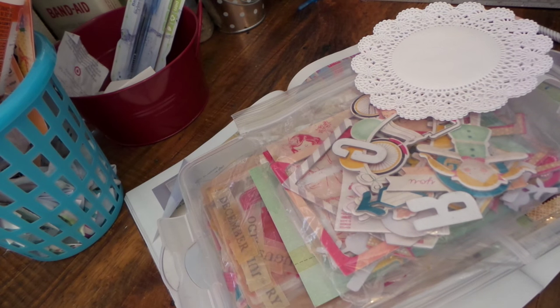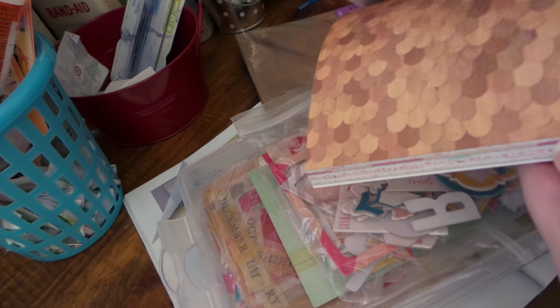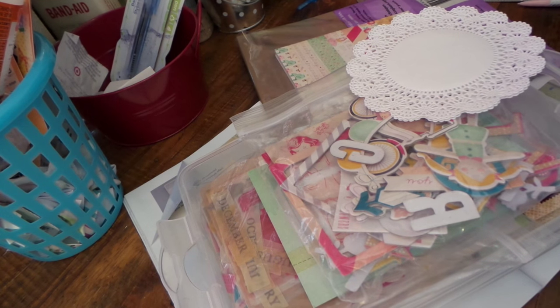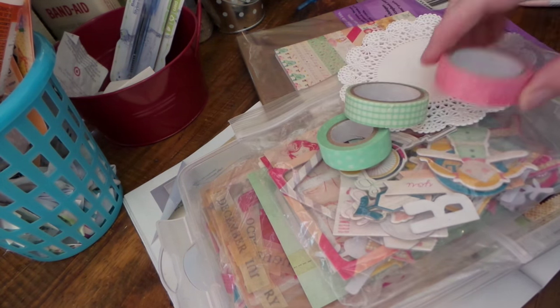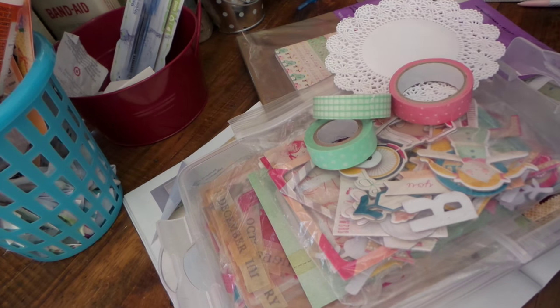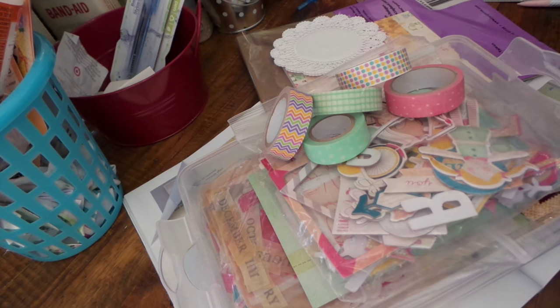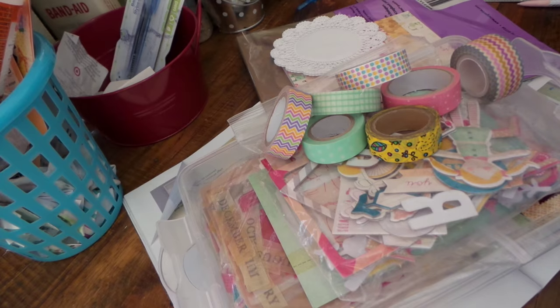I've got my craft paper for the little scallop border, I've got the paper pad that I'll cut the popsicle out of, and then I pulled some washi tape - just for giggles and grins. I pulled out some colors that will hopefully go with it, and I even have this one just in case I want to pop it up a little bit.